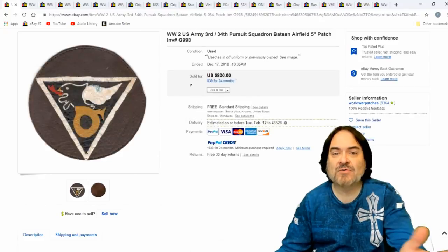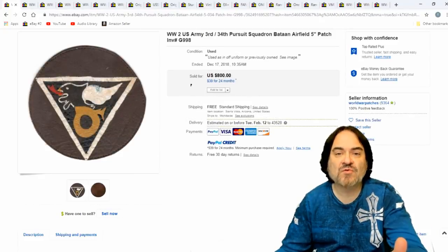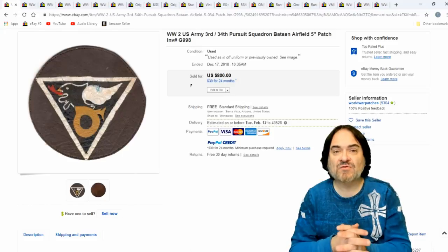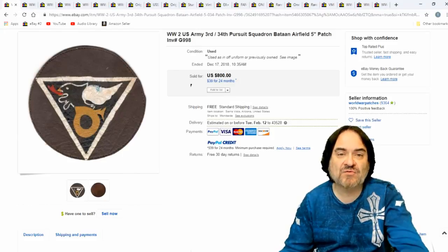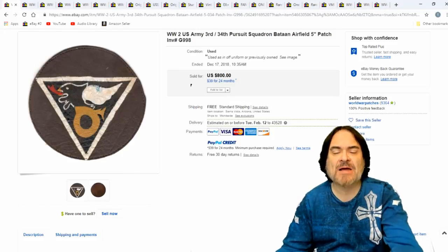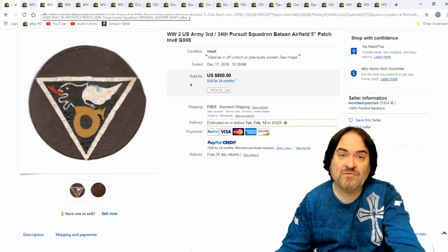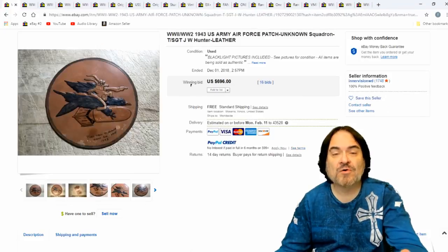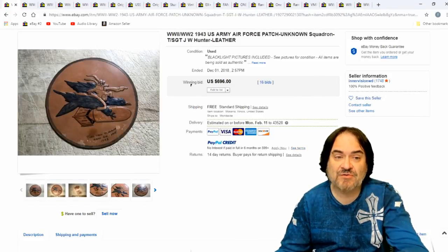Another leather patch. I don't know again which specifics go to what. This is a Pursuit Squadron, Baton Airfield. It's a rare one no matter what. Some people will instantly know where these come from. There are collector's books, price guides that show thousands of different patches. So there are varieties of each one. There's a lot to it and there are also fakes out there. But once you can tell the real ones, or you get them dirt cheap, it's worth the shot.